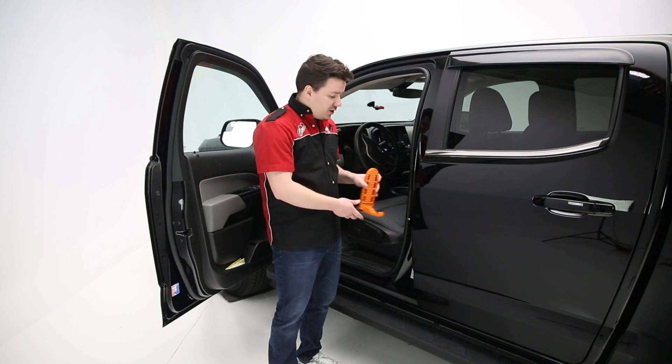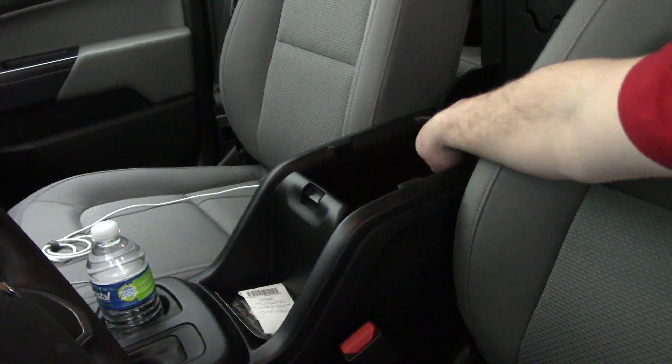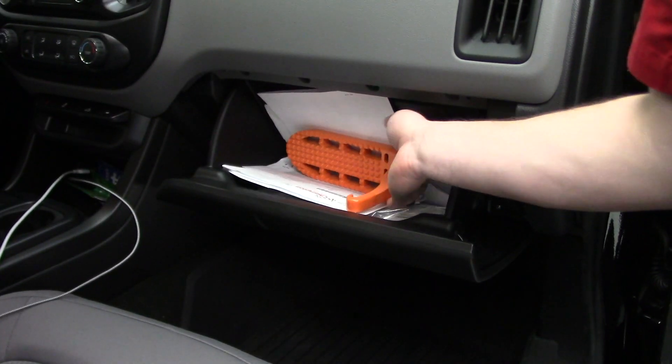Now at the end of the day when you want to stow this away, all you do is take it off the latch, put it in the center console or the glove box or in the back seat or somewhere in the garage and you're done. That's really all there is to using this product.